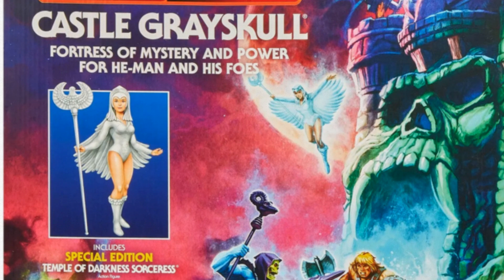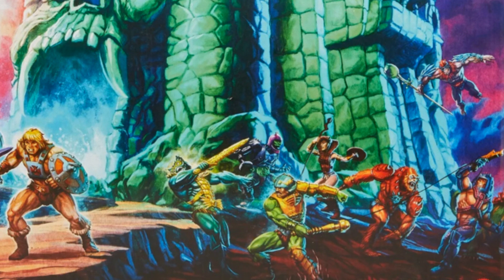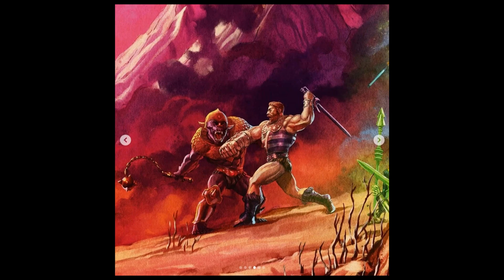Then around the castle you've got Merman and Man-at-Arms fighting, you've got Teela actually fighting Trap Jaw, Beast Man with Many Faces, Battle Cat, Panthor, Stratos flying down, Zodak at the top of the castle, and in the corner you've got Evil-Lyn there with Tri-Klops - Skeletor's henchmen, which by the way are coming this year, 2023.